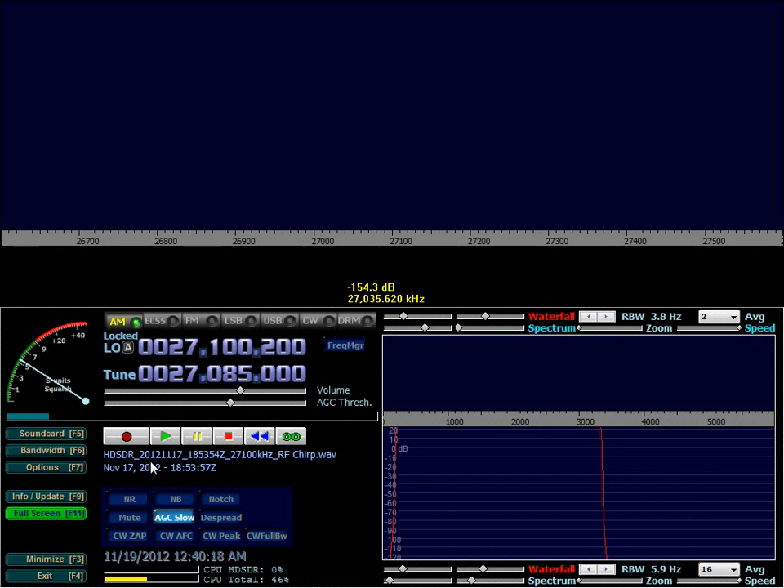Hello, this is Alain K1FM from New York City. Yesterday there was a very good opening of the 10 meters band, so I took the occasion to show you what's cool about these SDR receivers that you can buy for like $20 on eBay and then use to scan the ham radio bands.